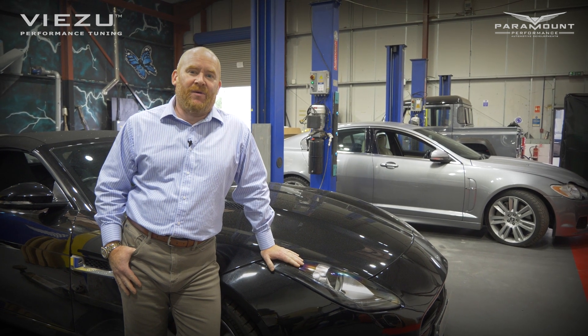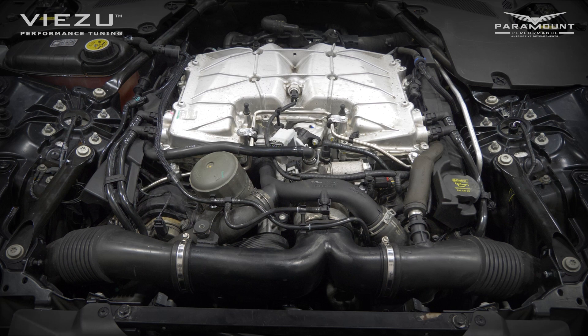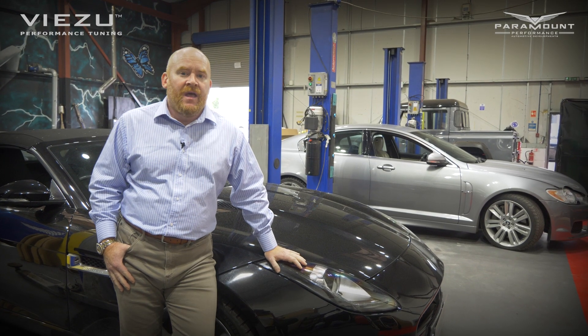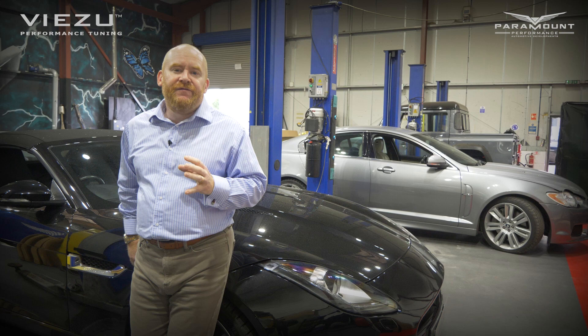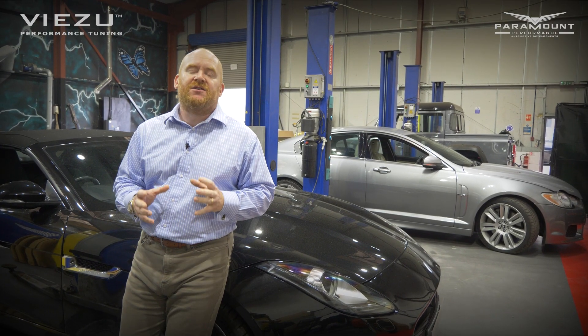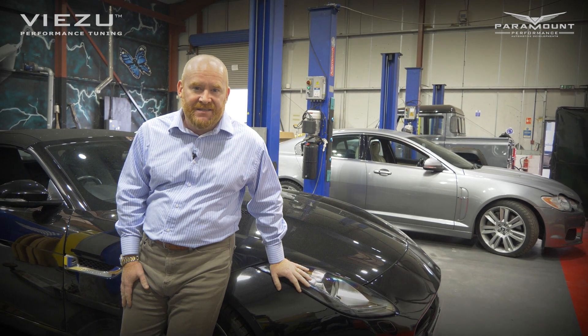Hi guys, Paul from Visa and Paramount Performance here today, and I wanted to show you this very lovely Jaguar V6 supercharged. Unfortunately, this one is not particularly well today. These supercharged engines tend to be very, very reliable — in fact, almost bulletproof — but one of the things they do suffer from is water leaks, and this one has failed in exactly the classic way.